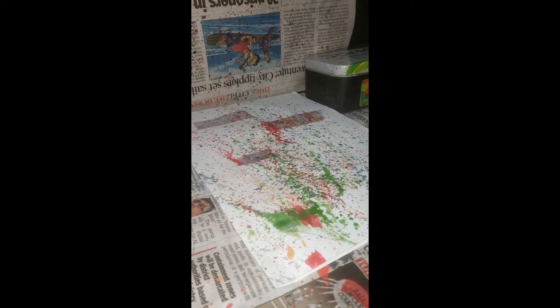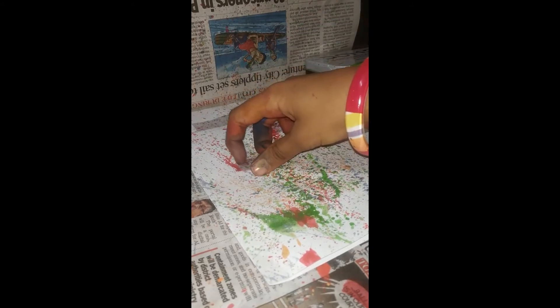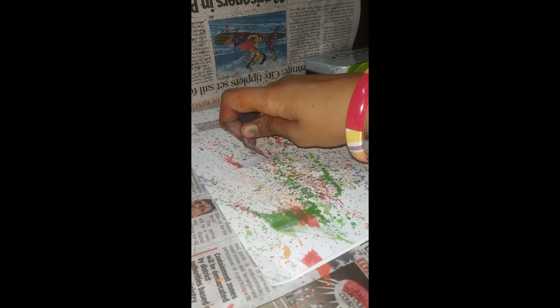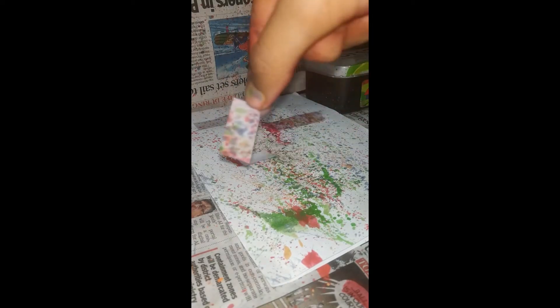Now we can wait for this to dry. I will come back when this dries. Okay, it has dried. Now let's peel. Whoa, look at this!